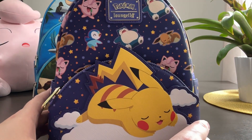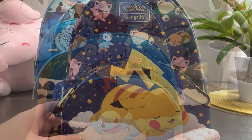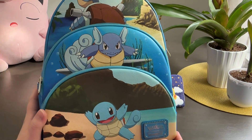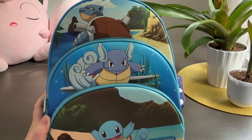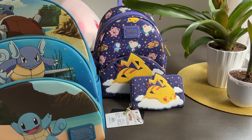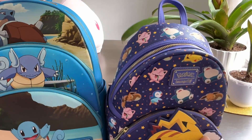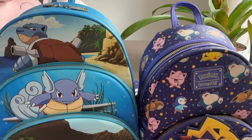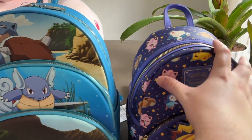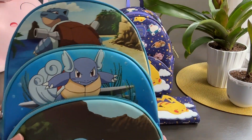It was very popular on Twitter when we shared it. Finally, let's take a look at the Squirtle evolution triple pocket backpack from Loungefly. This is a little bit larger than the sleeping Pikachu backpack. Here's a side by side — you can tell this one actually does have more height to it; it is physically bigger than the sleeping Pikachu backpack.